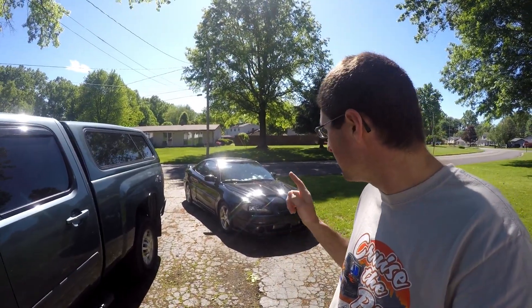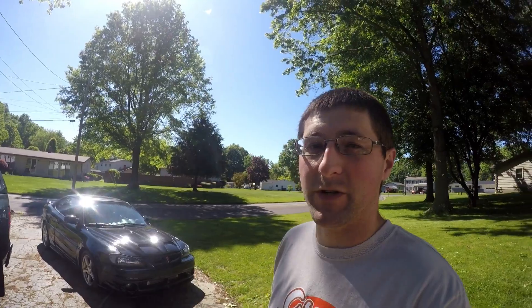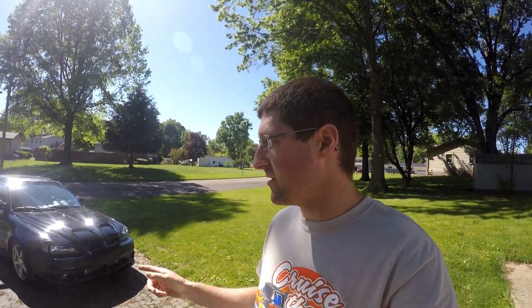A little backstory — this is actually the second black Grand Am I've had. This one we had to go down to Georgia to get and bring back. It is rust free. The first one actually rusted out, so this is kind of V2 of the whole thing. First time around I had to figure out how to put everything together. We built it, went to put the side skirts on, found the rust, got the new body, and swapped everything over again.